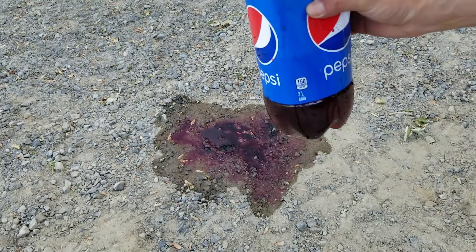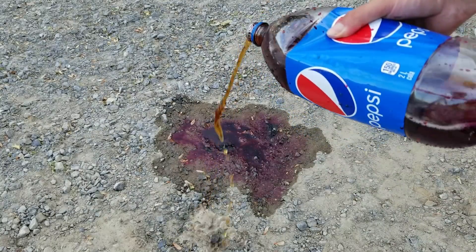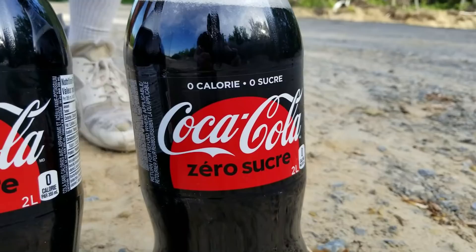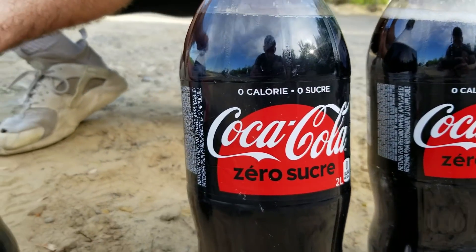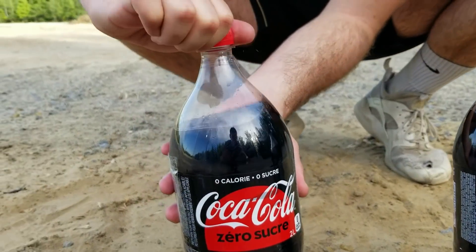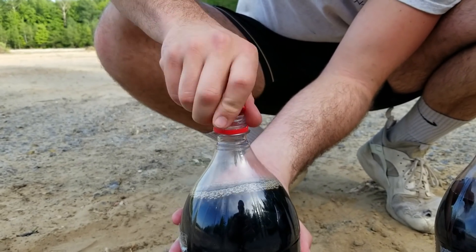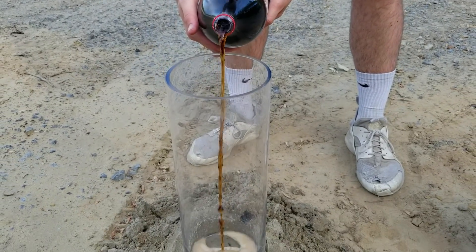If any of you know why the Pepsi turns purple, write it in the comment below — I would be interested to know why. Let's start the main experiment with Coke Zero and lava. We will begin by pouring Coke Zero inside of this glass bottle.